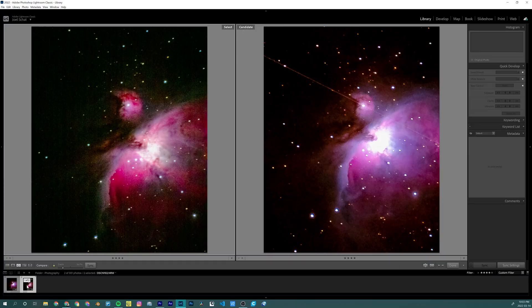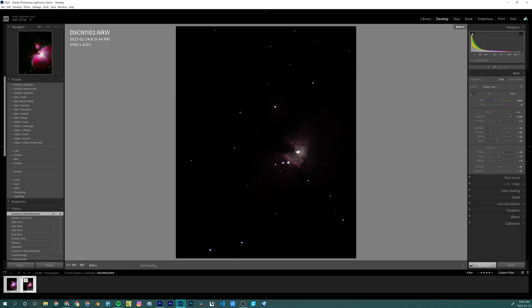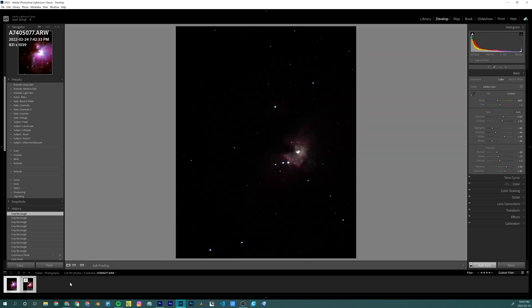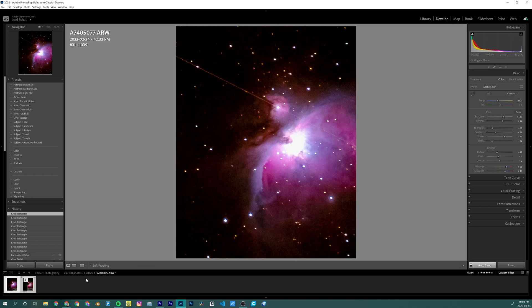I wanted to keep this simple so I'm starting with a basic Lightroom edit to make both images look as good as I can — something I would do for social media. Right away you can tell I have to push the P1000 image to like plus three or plus four on the exposure slider, giving it some pretty terrible banding. But a shocking amount of data did come out of this image — it's usable, especially on social media. On the Sony side I cropped it to match the 3,000 millimeter frame, and the quality of the raw data is just so much higher. There's so much less noise even at ISO 6400, and when I push this file to the limits it holds together a lot better.